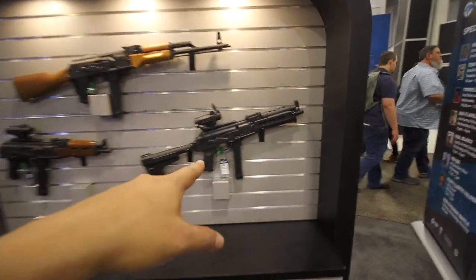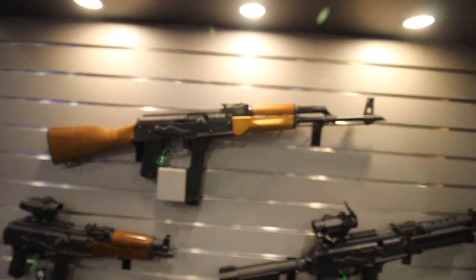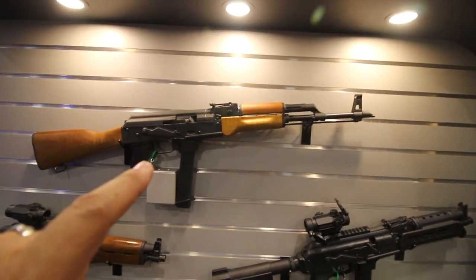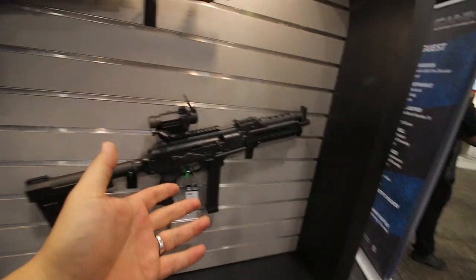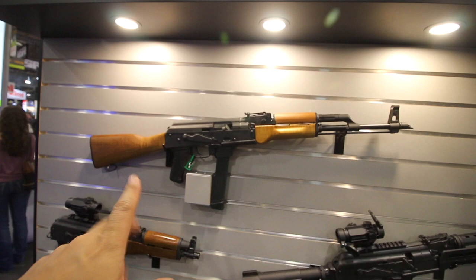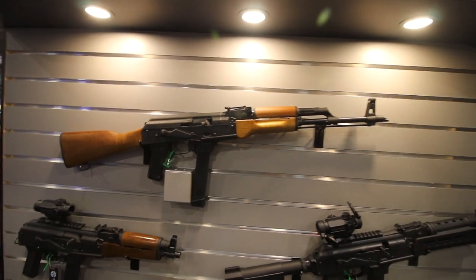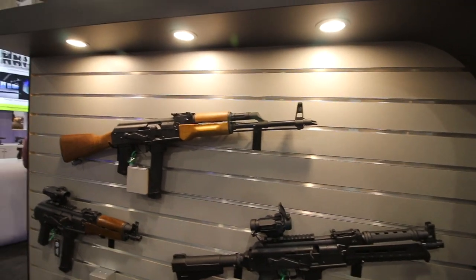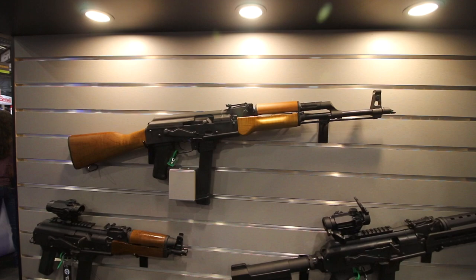Over here is the NAC-9X — a 9mm AK basically — imported from Romania. And here's a new one that's not out yet, but it's coming. It's the NAC-9 rifle. So this is the pistol, this is the rifle. I think they're calling this the Wasser M. Imported from Romania — this is not U.S. made, it's made in Romania.